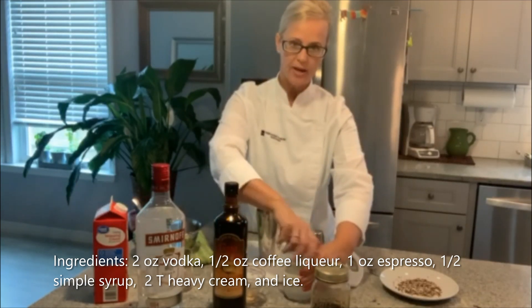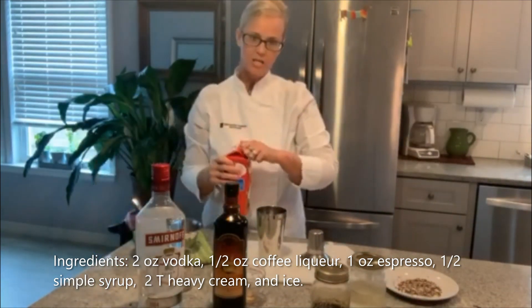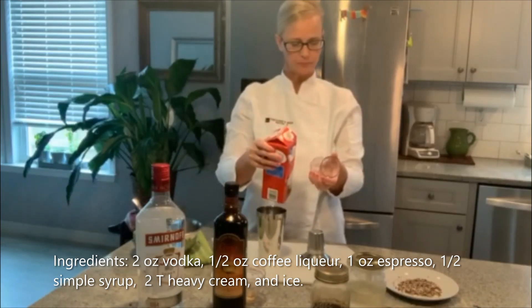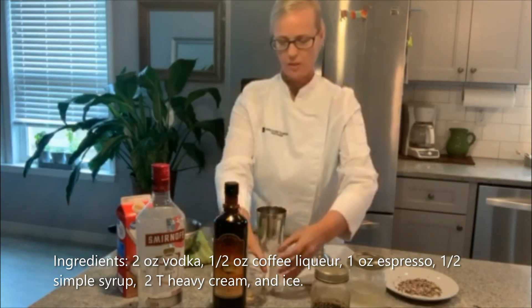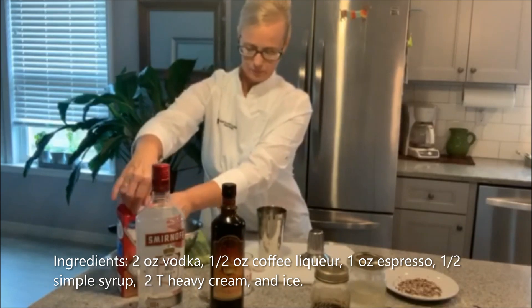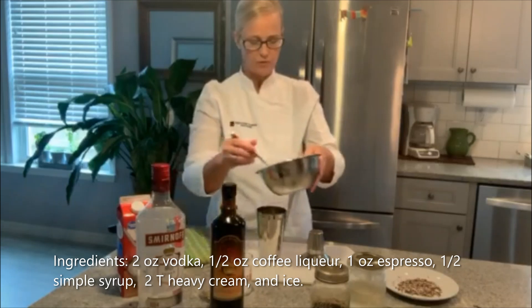I like coffee, but I don't like it really strong. So I'm going to add two tablespoons of heavy whipping cream just to kind of smooth it out, and it'll give it a nice creamier taste. If you have coffee beans, you can throw them in there too — it'll boost up the flavor.